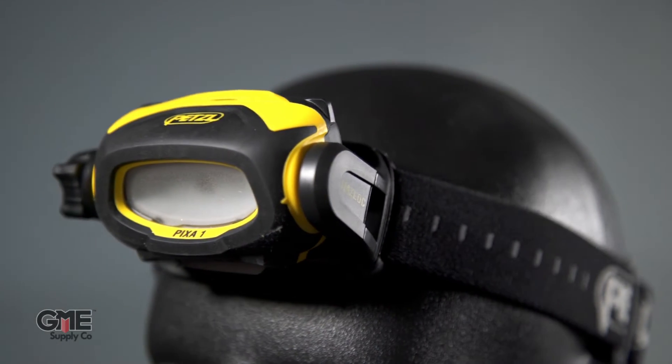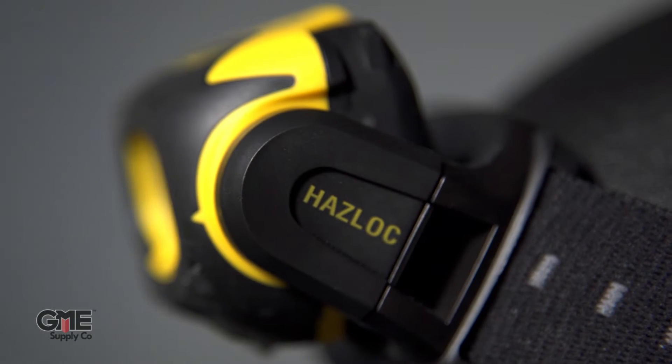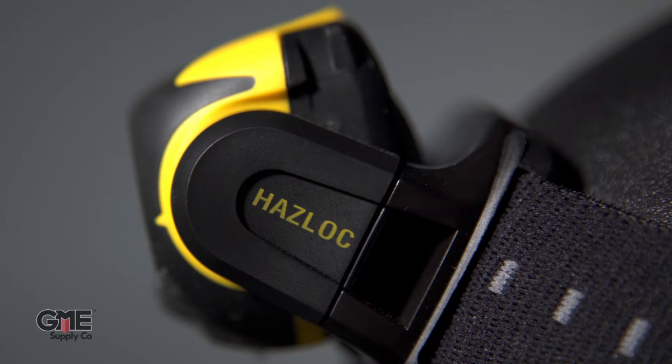If your job requires you to frequently use a headlamp in more extreme conditions, you'll probably want a Pixa headlamp. Each Pixa model features constant lighting technology, meaning the brightness doesn't decrease gradually as the batteries are drained. The Pixas all meet Haslock or Atex Zone requirements to work in explosive environments. Those requirements aren't necessarily followed in the US, but it tells you a lot about how rugged these Pixas are.